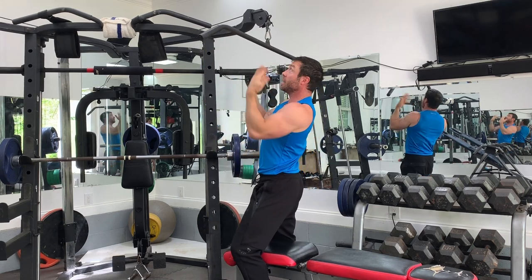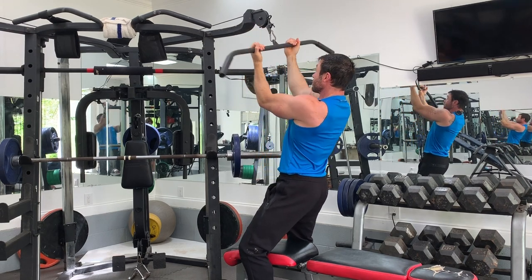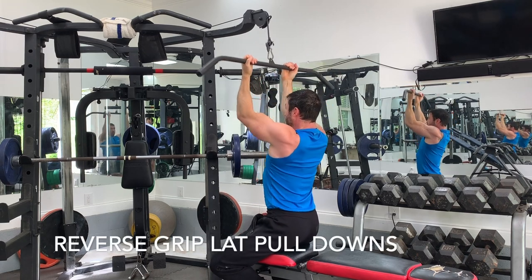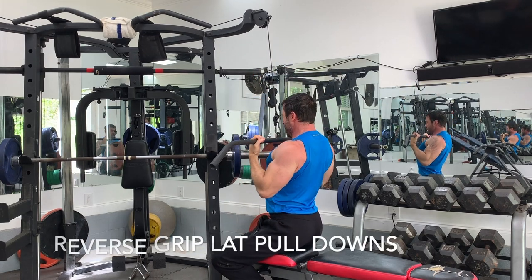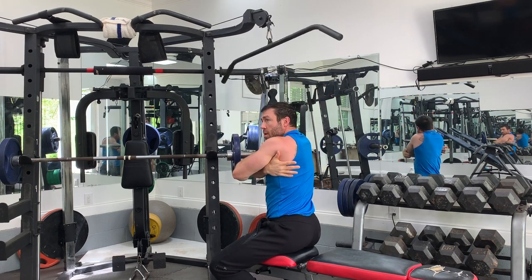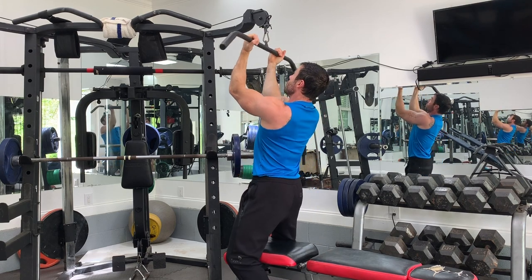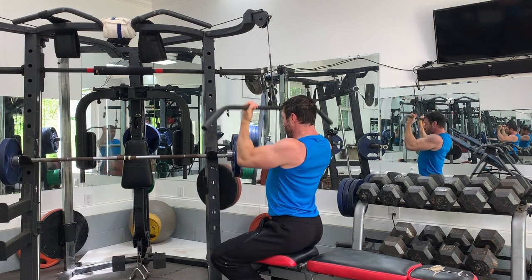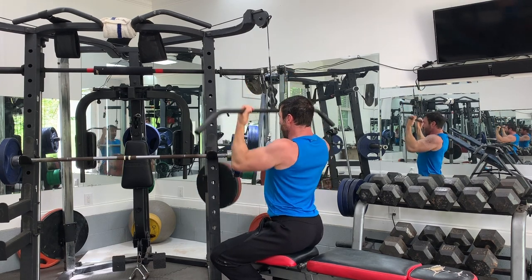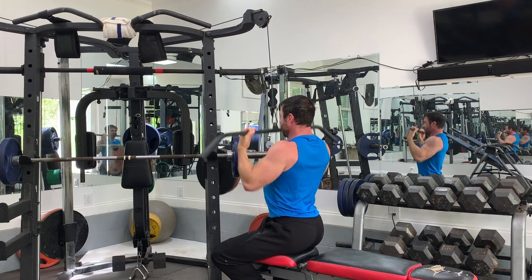Once you're done, you immediately reverse your grip, get close in the middle about body width apart, and pull down. Same place. You're not only using these muscles now, you're using the muscles further back near your scapula. One, two, three, four, five, and six.